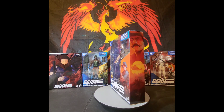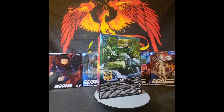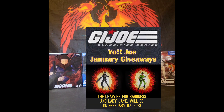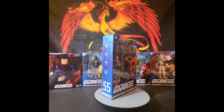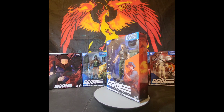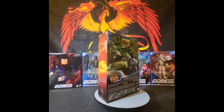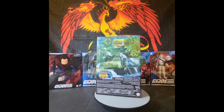Before we get into that, just a reminder: you've got a few more chances to enter to win a Walmart exclusive retro card back Baroness or Lady Jaye. To enter for a chance to win one of those two figures, simply leave a comment with your favorite G.I. Joe character or a figure you'd love to see Hasbro make for the Classified line. That's all you've got to do.